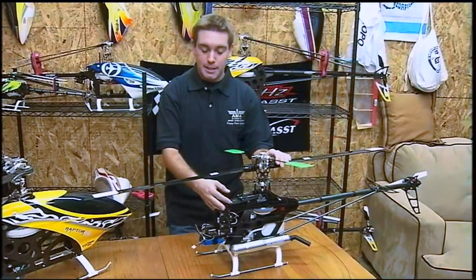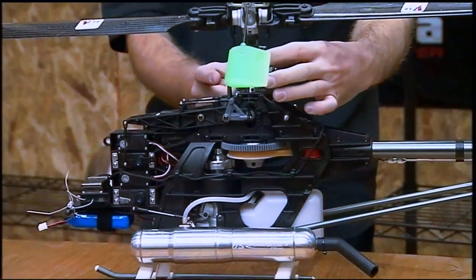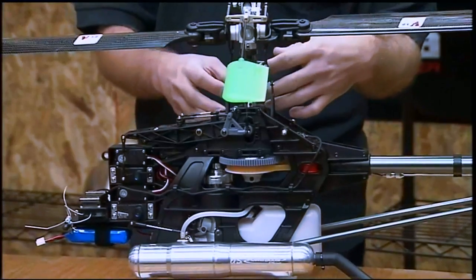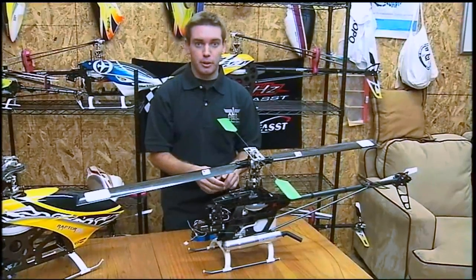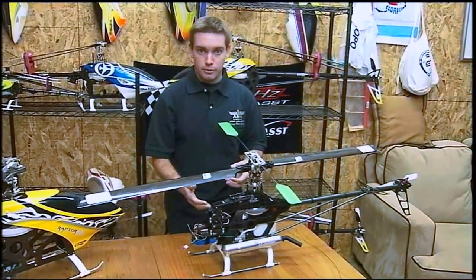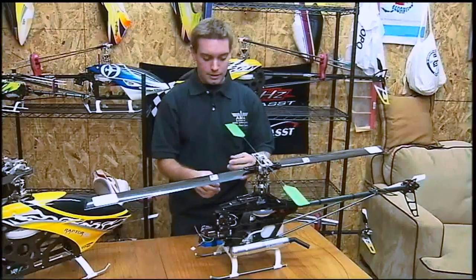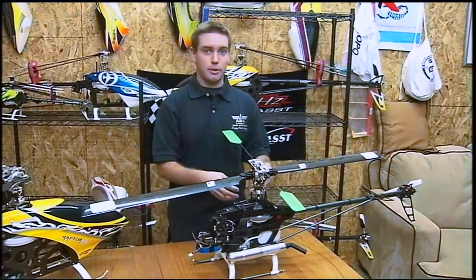To talk a little bit about CCPM helicopters: it actually has three servos operating the swash plate at three different points, so all three servos work in unison to operate your swash plate. The biggest thing with CCPM models is you definitely want to have the same three servos for your cyclic. Whether or not they're high-grade servos is about the same as a mechanical mix model — as long as they're matched in speed and decent torque to operate the swash plate, you'll be fine.